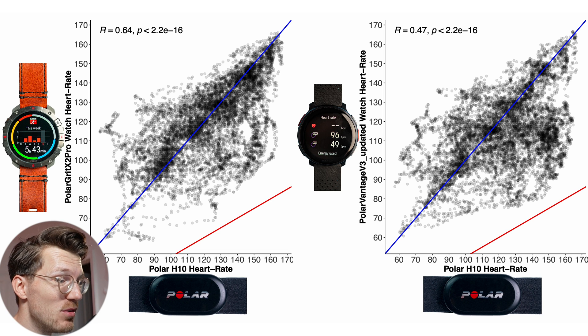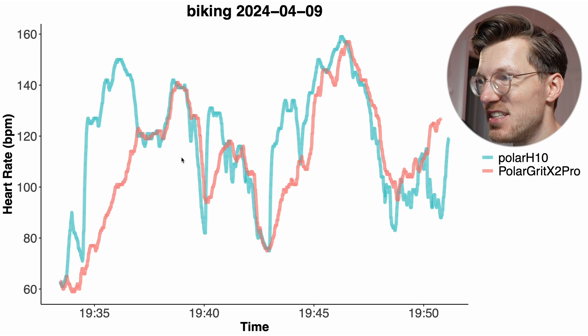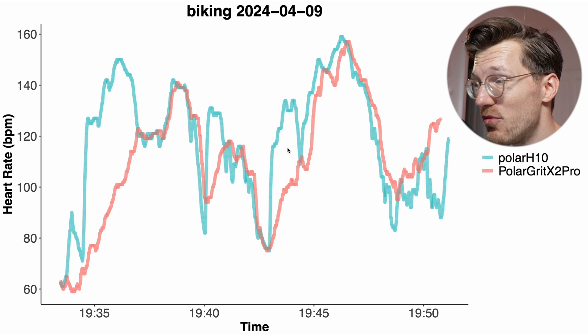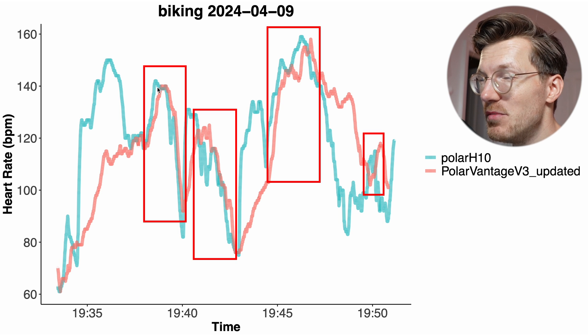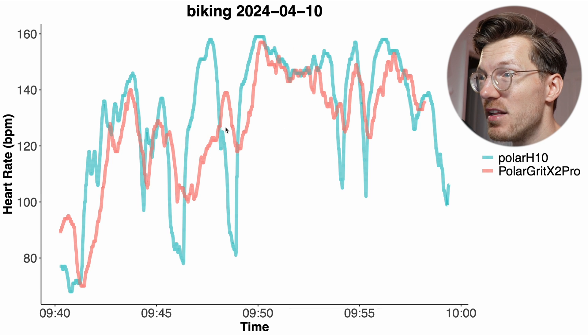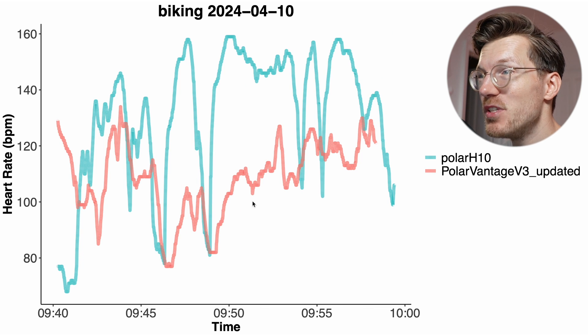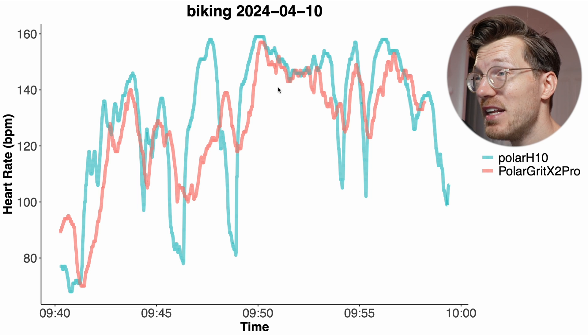Looking at individual bike rides: in the first example, with the Polar H10 in blue-green and the Grit X2 Pro in red, the result is not great but not terrible — some changes in heart rate are detected but some peaks are missed. The Vantage V3 for the same ride looked relatively similar, detecting about the same amount of peaks correctly. However some rides were worse — another ride for the Grit X2 Pro missed some peaks but wasn't terrible, whereas the Vantage V3 for the same ride did a lot worse, missing many of the peaks correctly detected by the Grit X2 Pro.